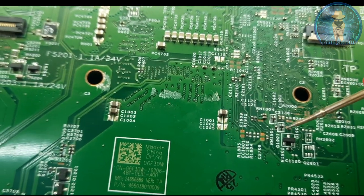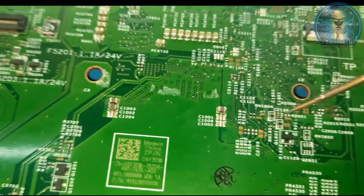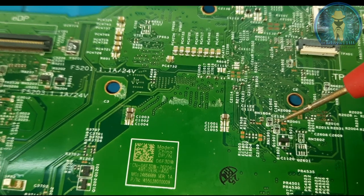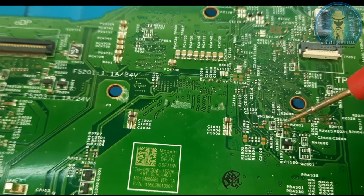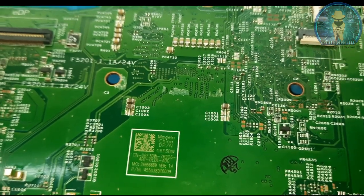This is the G1901 RTC RST test pad. Problem is found - this capacitor C1901 is the leakage capacitor. I will replace it.